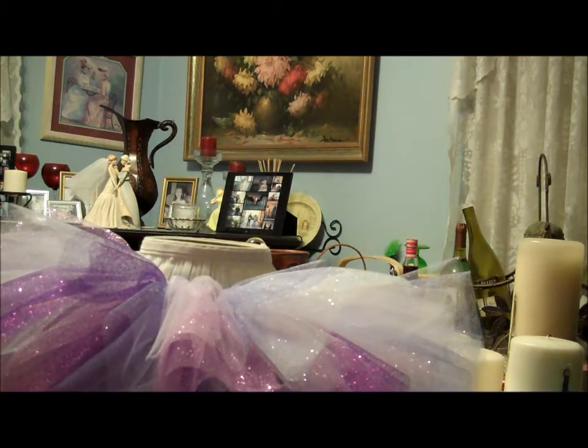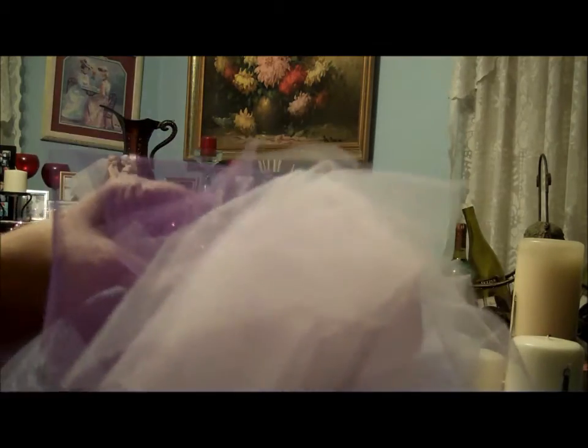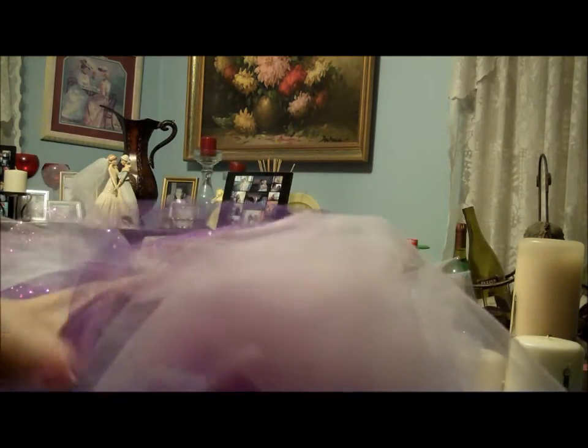And then you'll be done. Stay tuned for the second tutorial, which is going to show you how to make the hair bow out of the scrap tulle I have left over. I'm going to use ribbon and this extra tulle to make the hair bow, so stay tuned.